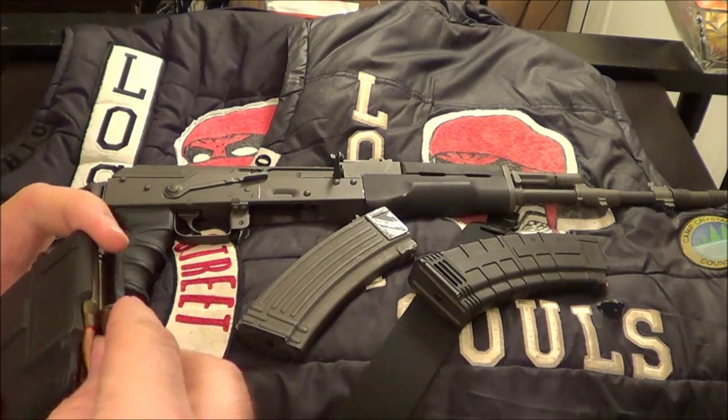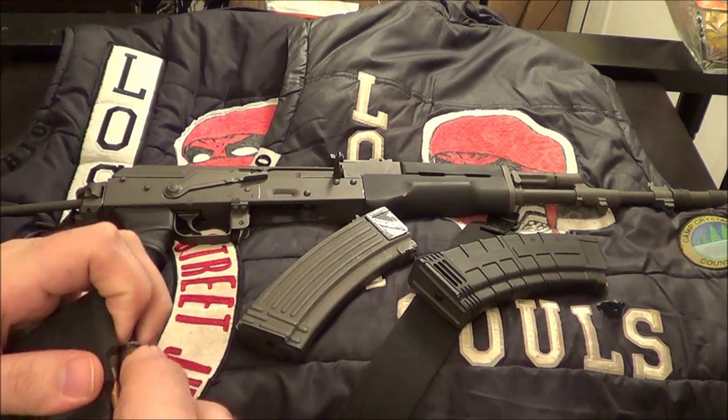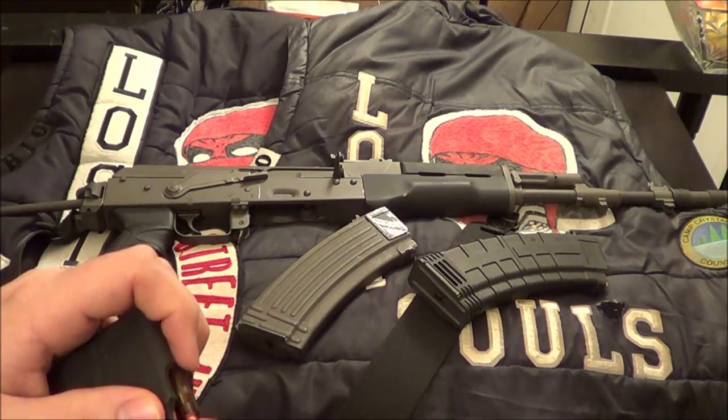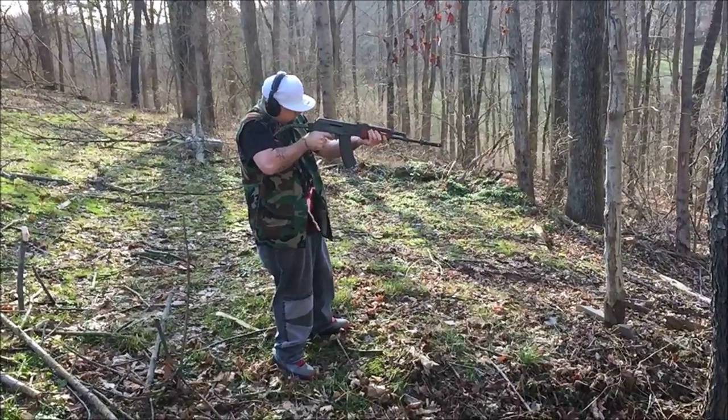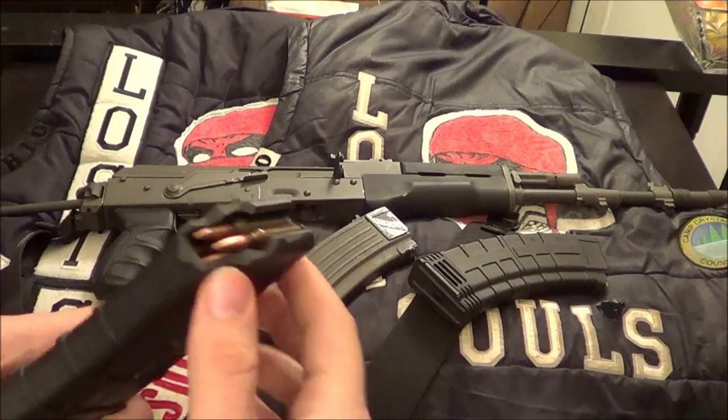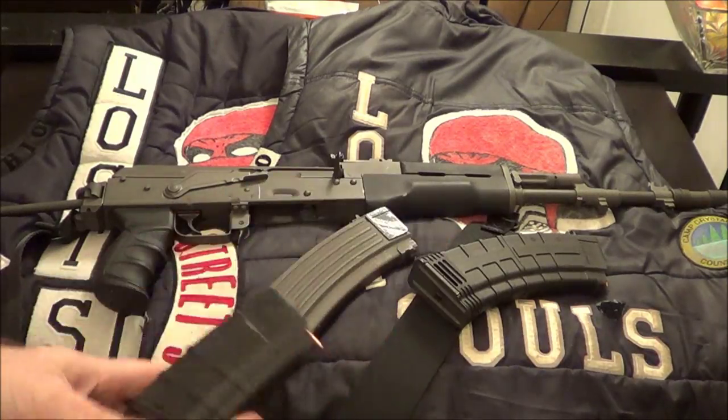I'll show you a quick clip of me shooting. I really didn't have to aim down the sight since it's busted, so I just kind of let it spray a little bit. But these magazines are nice.